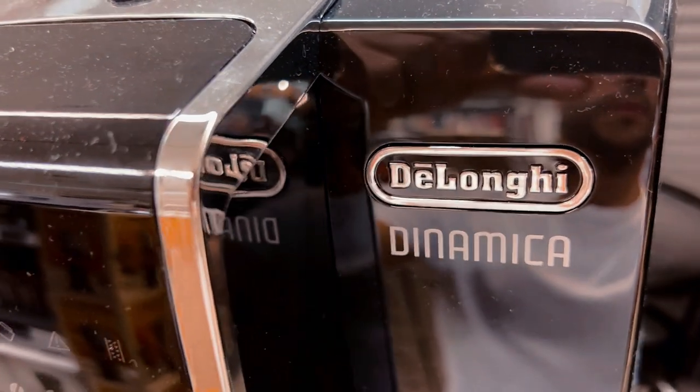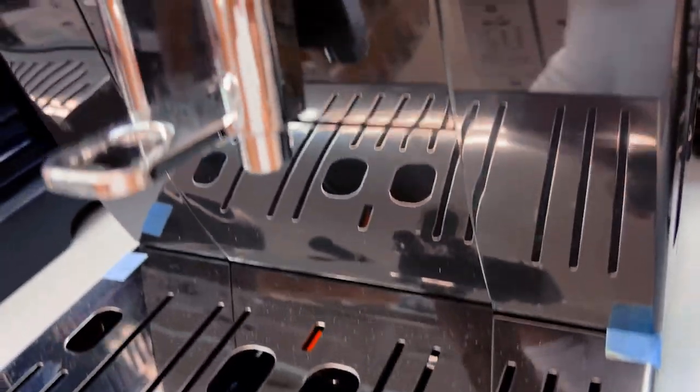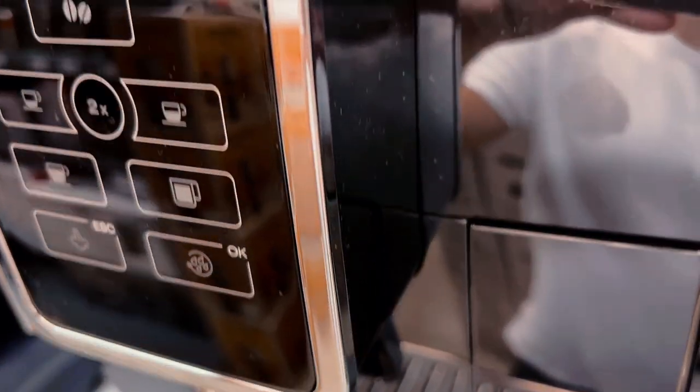Everyone's getting this DeLonghi Dynamica espresso machine, but is it really worth it? Here are three things you need to know about this barista in a box.